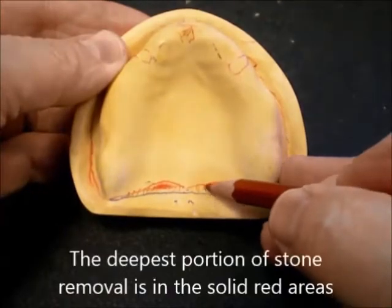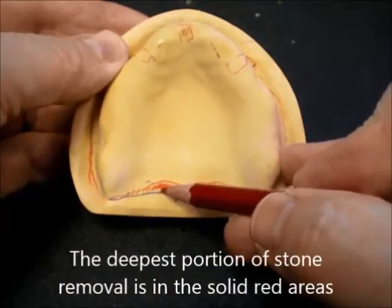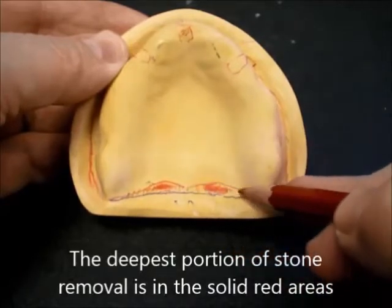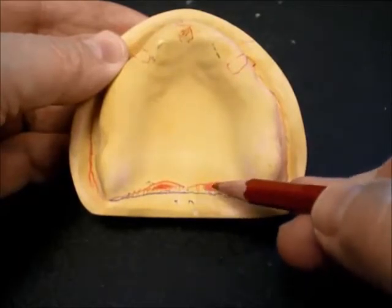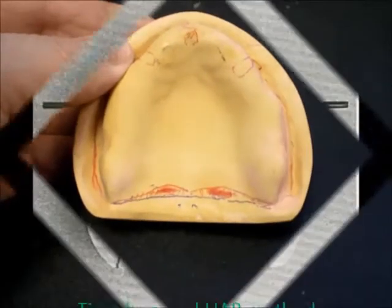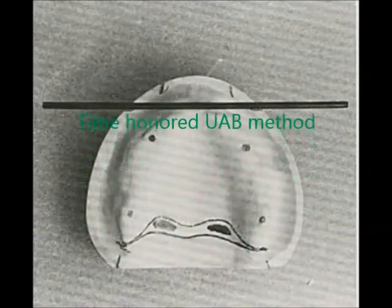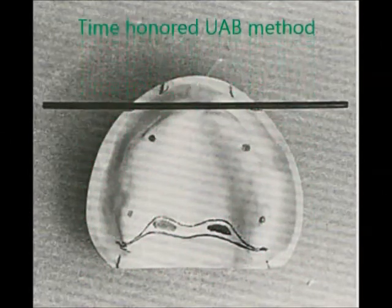The deepest portion is marked in solid red. The width of this area is maximally about 3 mm, and the depth is about 1.5 mm. The exact dimensions are noted in a companion video, although the dimensions are somewhat arbitrary.